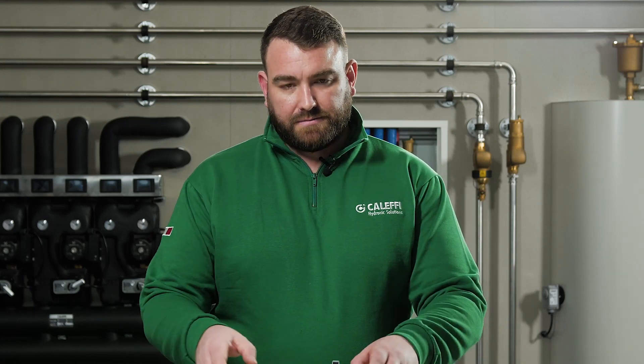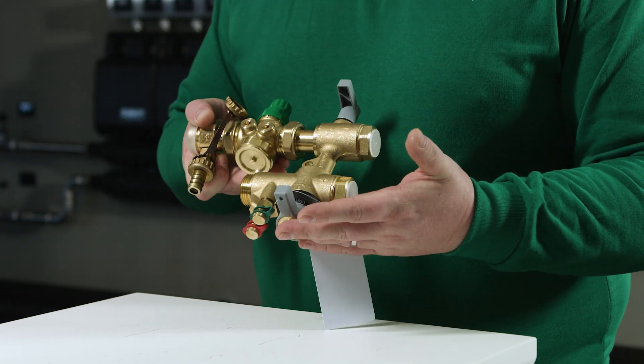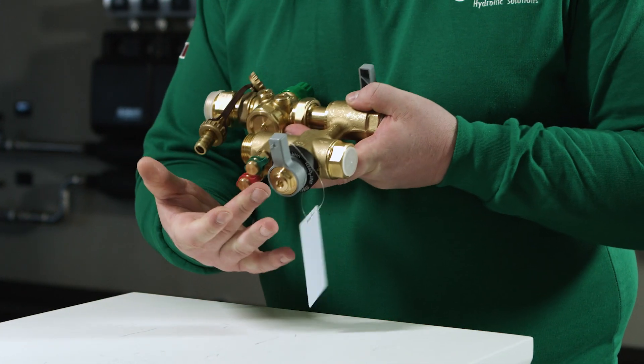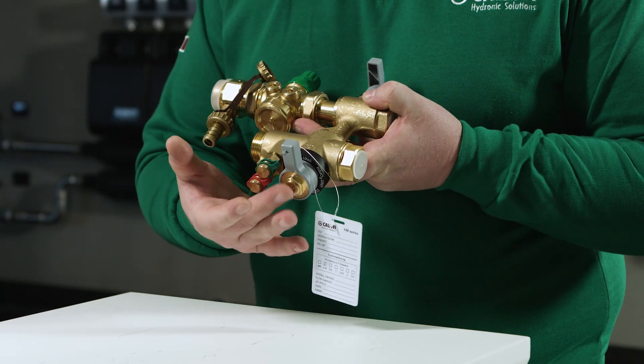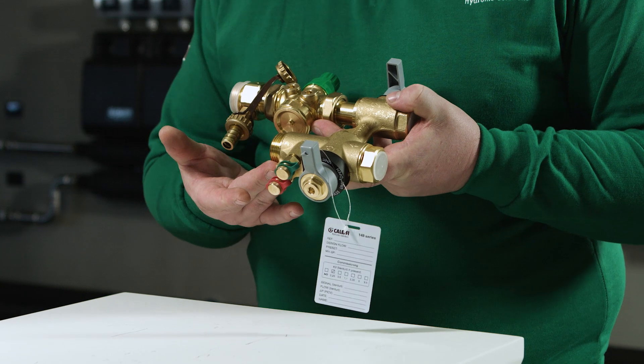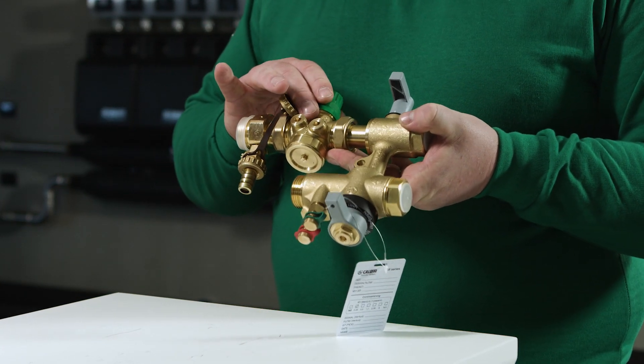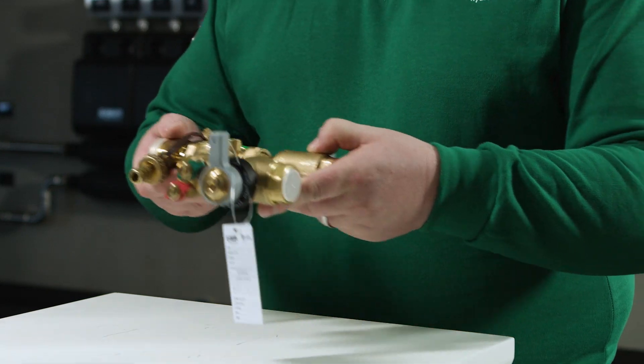Let's now talk about the features and components of the hookup kit. Here we have the shut-off valves for isolation of the terminal unit, the shut-off valve for control of the bypass line, an integral built-in strainer to prevent any dirt from entering the unit, a Venturi profile for flow rate control within the terminal unit, one balancing valve to regulate the flow rate, and the control zone valve to regulate remote control.